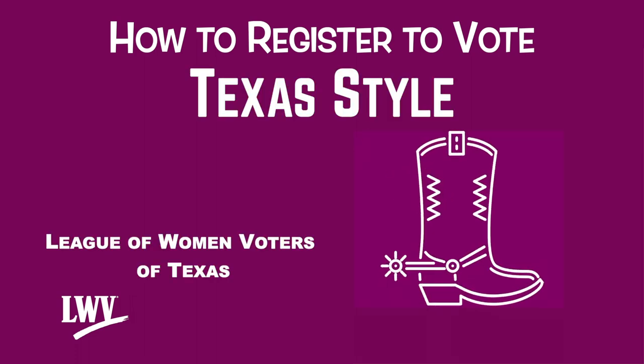How to register to vote, Texas style, by the League of Women Voters of Texas.